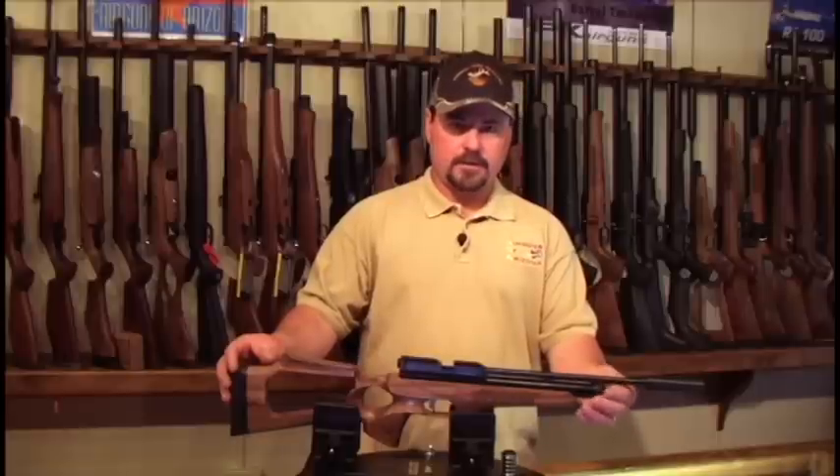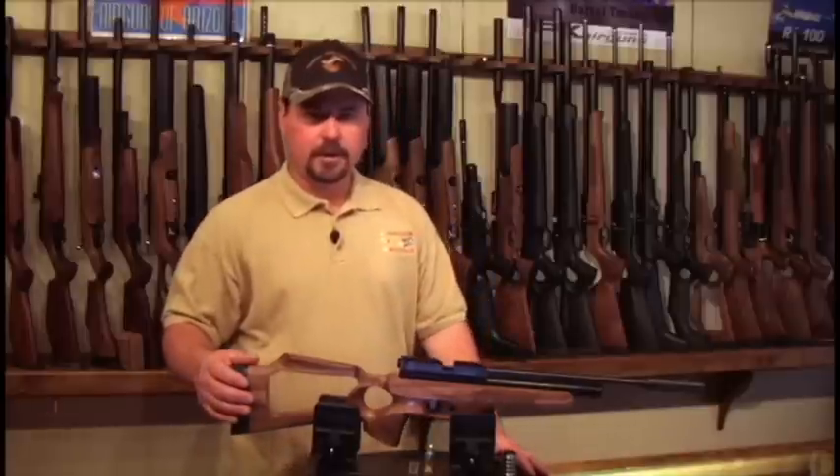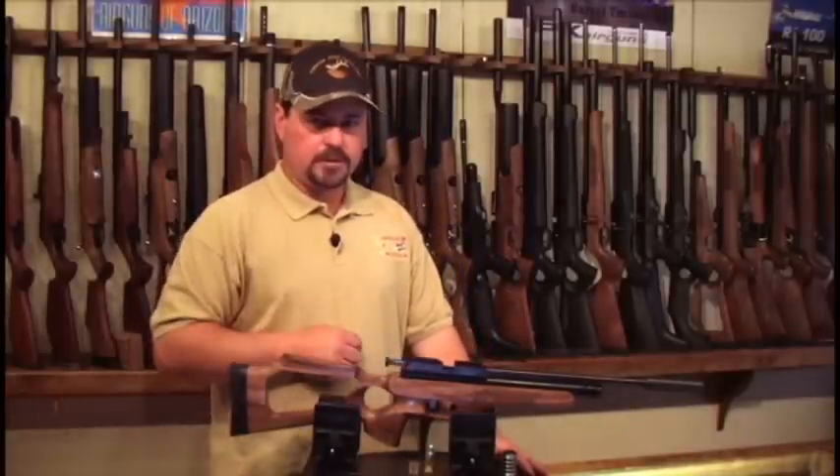The gun comes standard with a factory installed moderator. It is a single shot gun. To operate this lightweight hunter, depress the lever on the right side back of the breech.